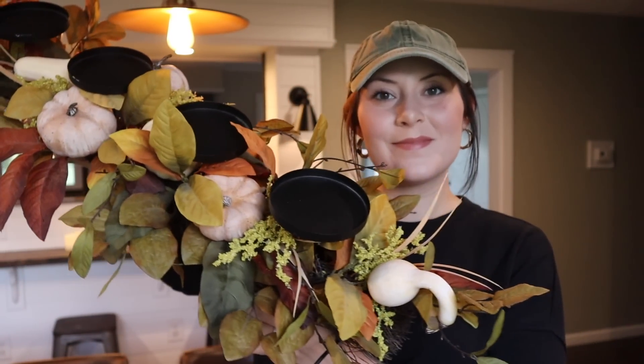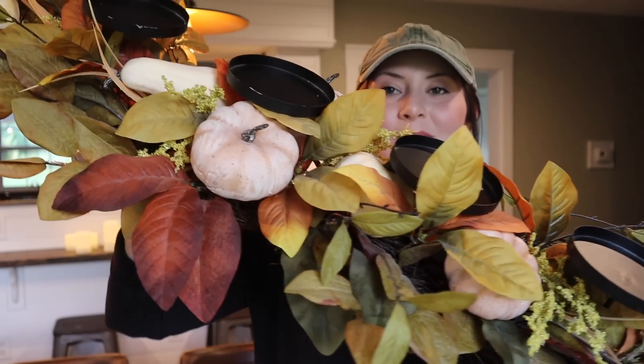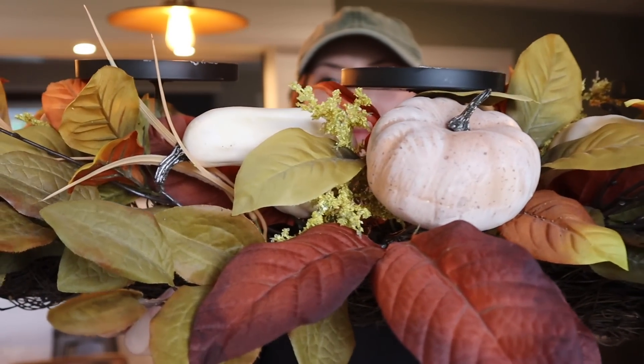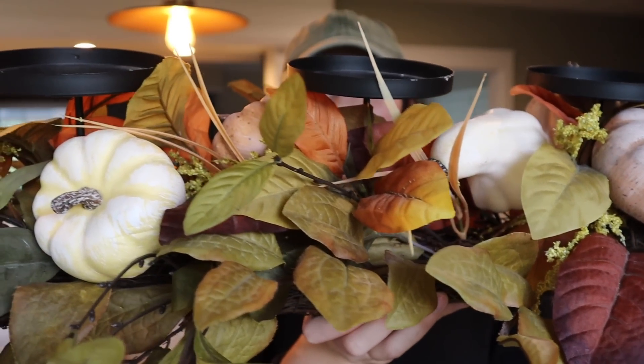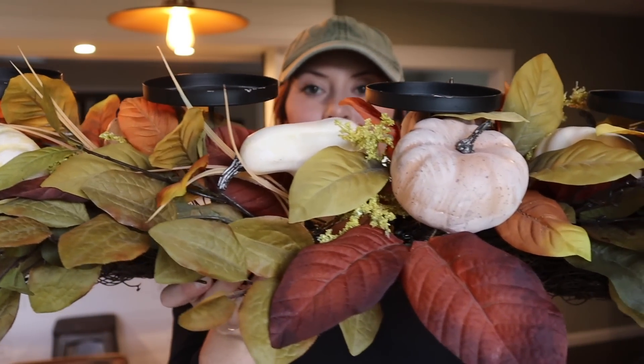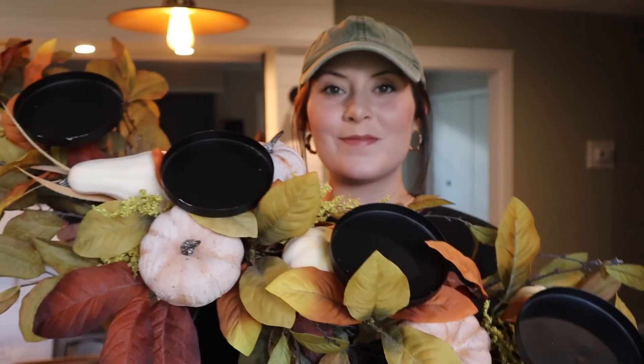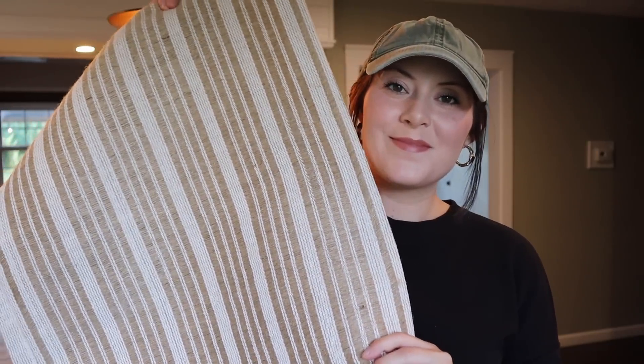Moving along to the dining room table — this is the huge arrangement I thrifted this year for only $9. I absolutely love this thing; it is so beautiful and it definitely ties in with all my fall decor from years past and items I was drawn to this year. I cannot believe I got it for $9. I found very similar ones at Kirkland's this year between $80 and $100 — quite the steal.